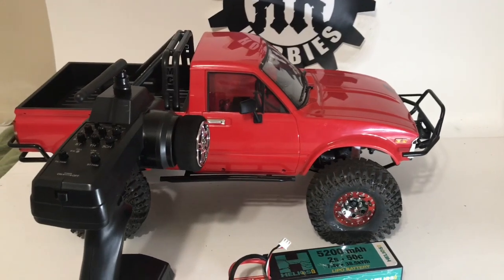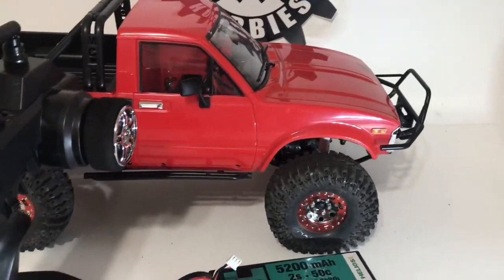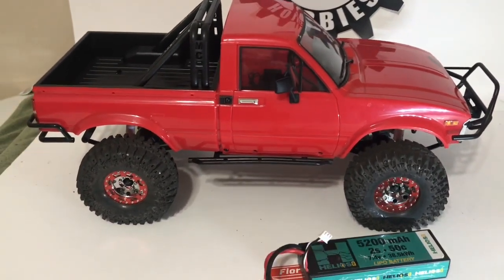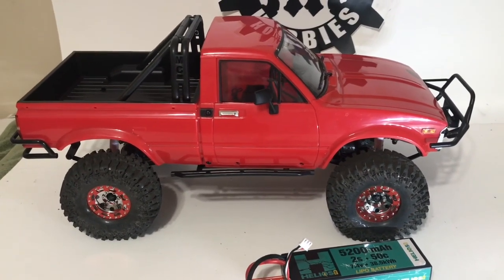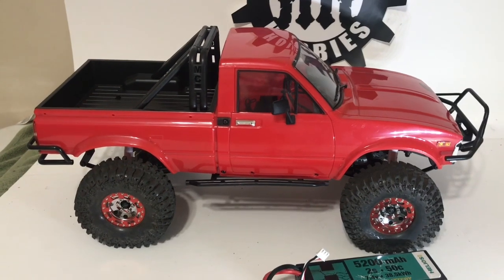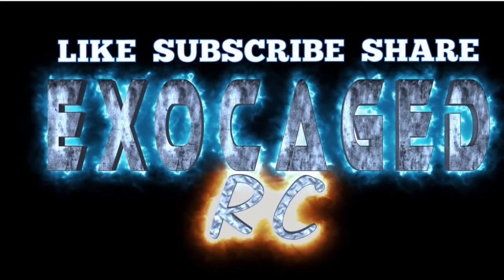Let me know in the comments if you want to see me do a little series on this — when I get an interior, when I mount the winch, if I change the motor or ESC, or add scale accessories. Let me know how far you'd like to see this truck go. Maybe by this time next year at the next USTE I can take this truck out fully decked out and actually look like it belongs there. Let me know in the comments, guys — thanks!